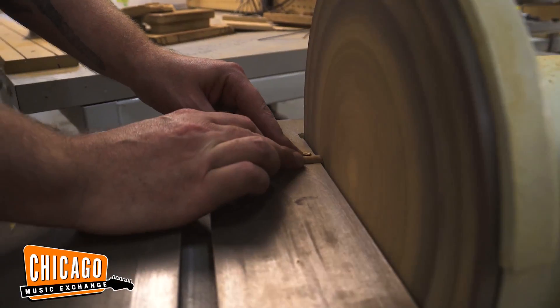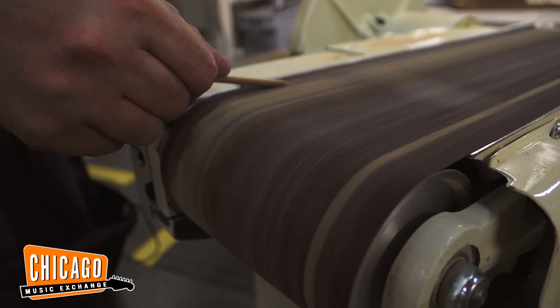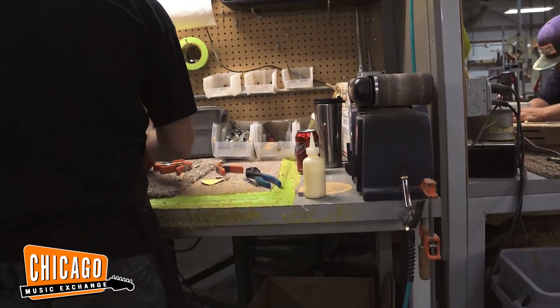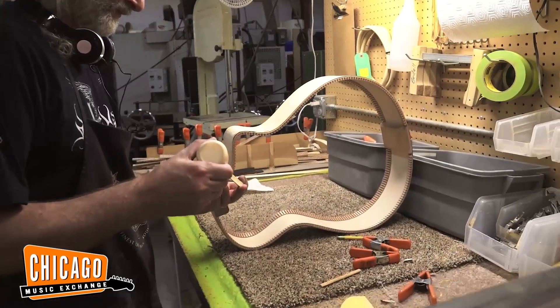They're going to have an LR Baggs Anthem system — I think, objectively, a superior pickup to the VTC stuff that you would typically find in the Organ. We're doing our own unique finish to it as well for the paint job, and I'm really excited to share that. I don't want to quite give it away as to what it is yet.